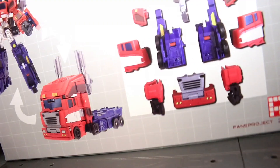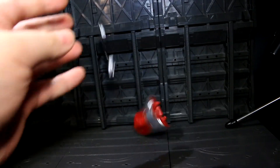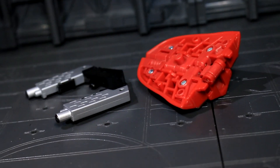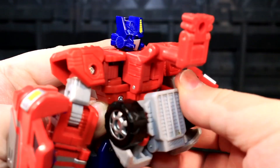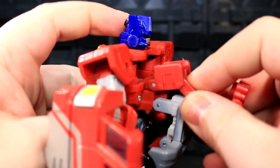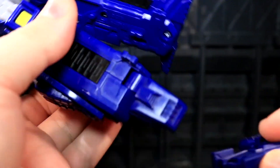Rather than add a trailer or similar accessory that would then attach as power-up armor, there's some assembly involved. To start things off, take Classics Prime's accessories and ditch them — they aren't needed. Full disclosure: I'm filming all of this with a North American release 2006 Classics Optimus Prime.